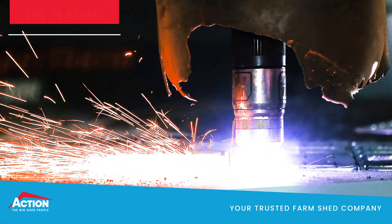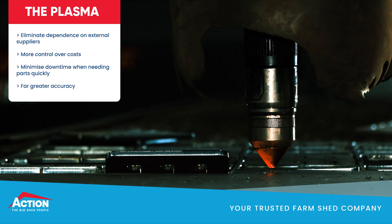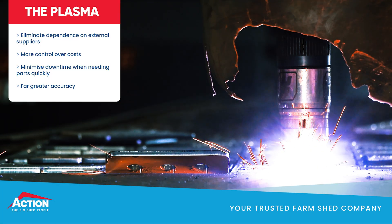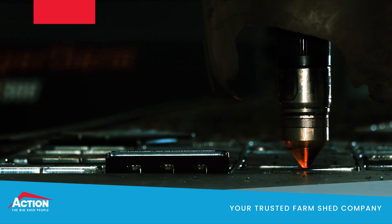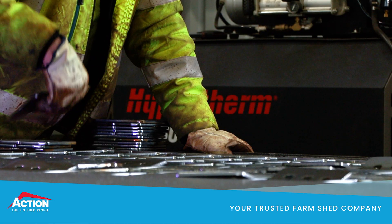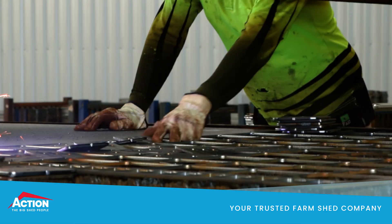Having this machinery in-house means we can eliminate time waiting on external suppliers and we have more control over the cost of parts. Additionally, if there are any changes to design, we can draw, nest, and cut new parts within minutes, minimizing downtime. We can also ensure the parts meet our strict accuracy requirements.